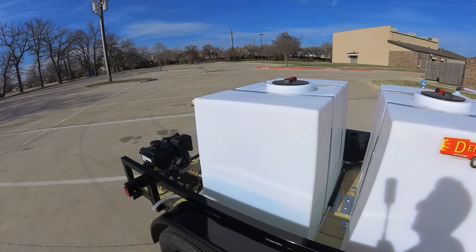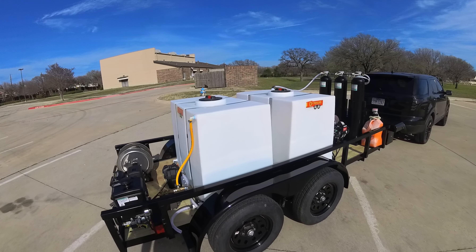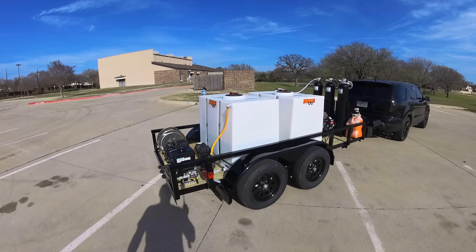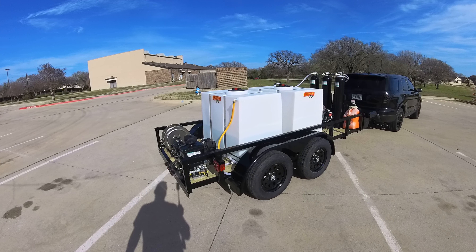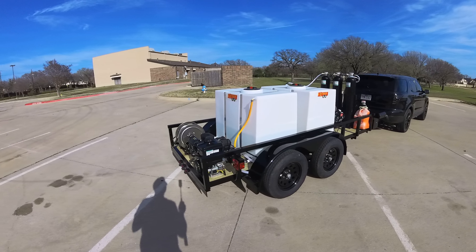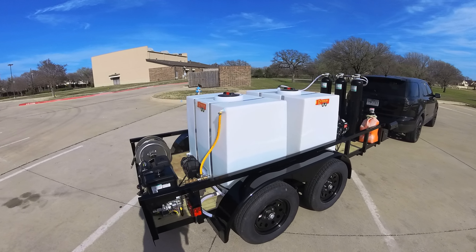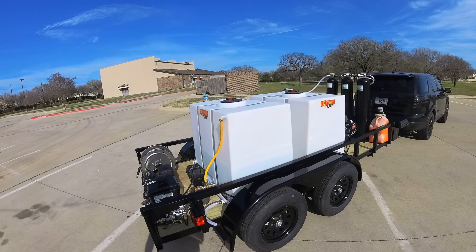Your front tank is your spot free tank, and your back one is your tap water tank. We do that so you're not wasting spot free water for things you could be using tap water for — like pre-rinse, mid-wash, and then final rinse. Then spot free rinse at the end. You're only going to use spot free for the final rinse, and tap water for the other parts.